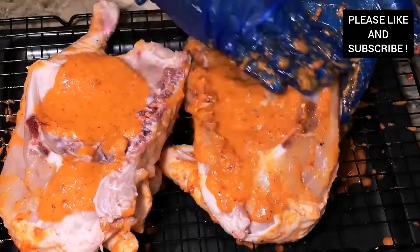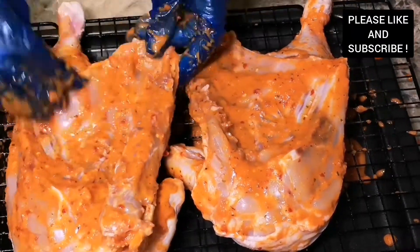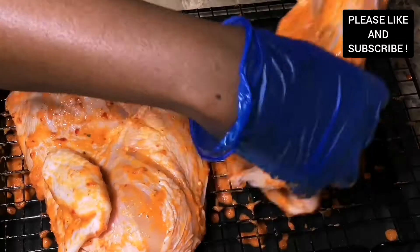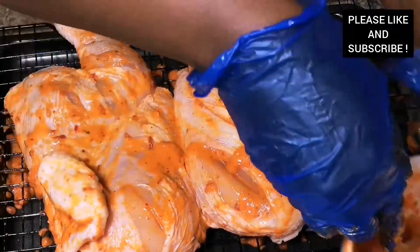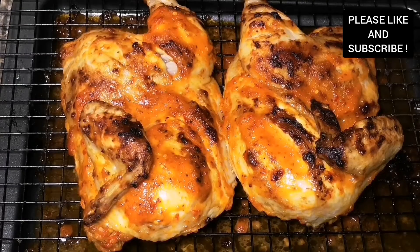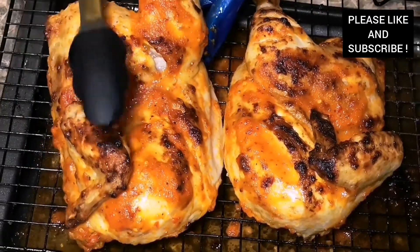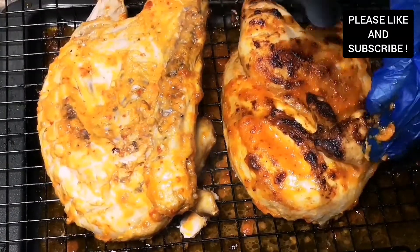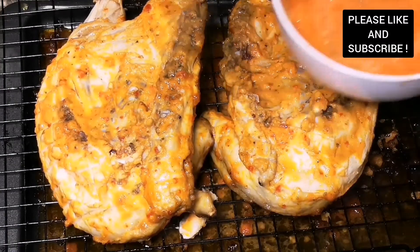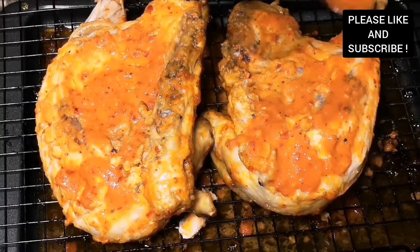I'm using the rack because the sauce is going to drip down and we are going to add it back to our chicken later. After that we are going to put it in our oven to cook for 20 minutes on each side. Our chicken has been cooking for 20 minutes — look at this, the chicken is looking delicious! We are going to flip it over and add extra sauce to cook for another 20 minutes. You can have this chicken with some fried yam or potatoes.